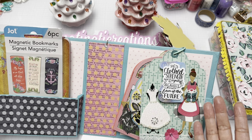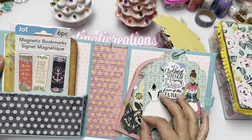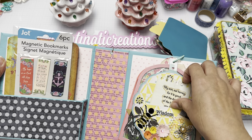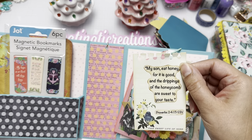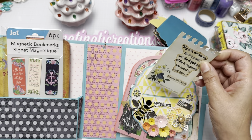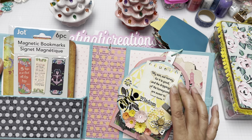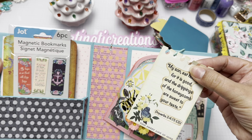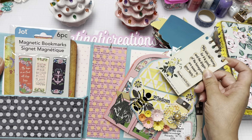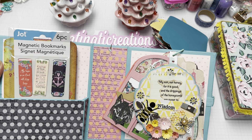I notice I lost a gemstone — I need to add another one. The next tag reads: 'My son, eat honey for it is good, and the drippings of the honeycomb are sweet to your taste' — and reading further it speaks of wisdom. I added little flowers and an ephemera piece from 'Sweet Life of Mine' that had bees and birds, which was perfect. Then I added bees and flowers from Jackie.